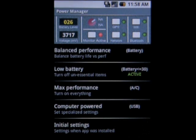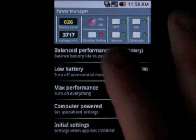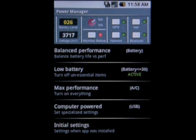When you load up PowerManager, you'll be presented with a control panel and 5 options below it. The control panel lists the battery level and voltage, plus gives you the ability to toggle your GPS, WiFi, network, and Bluetooth. The button that says Monitor Active is the crown jewel of this app, as it allows you to let the app manage your settings for you.